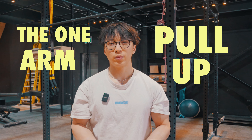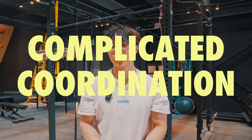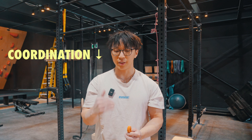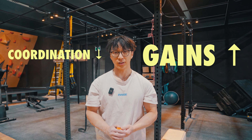In simple terms, the one-arm pull-up is a very complicated coordination movement. And by breaking it down into its component parts, we lower the level of coordination and therefore increase the amount of muscle recruitment that we can have by performing the exercises.